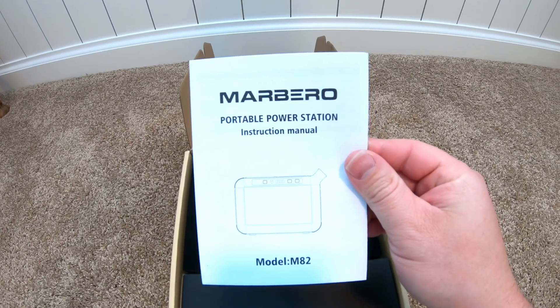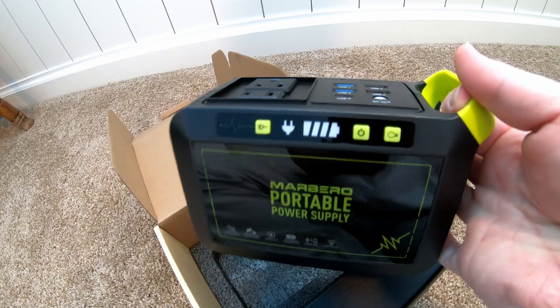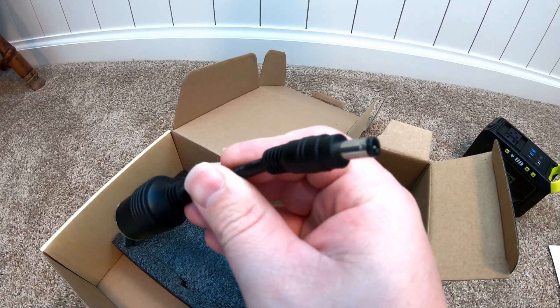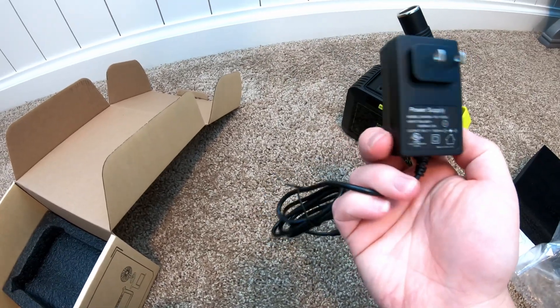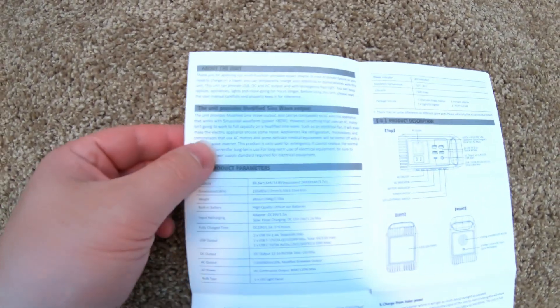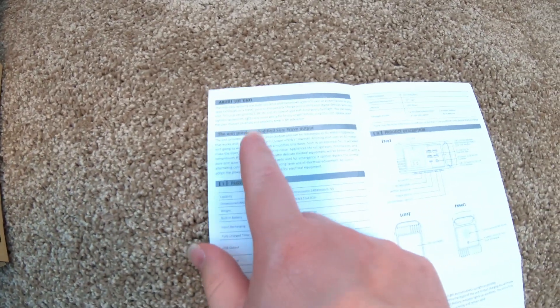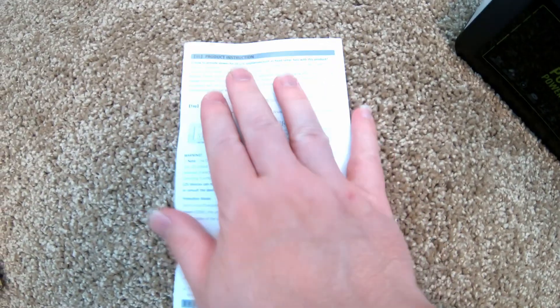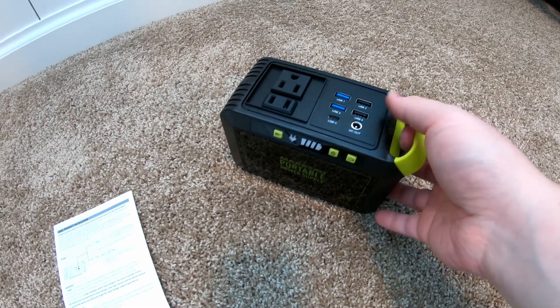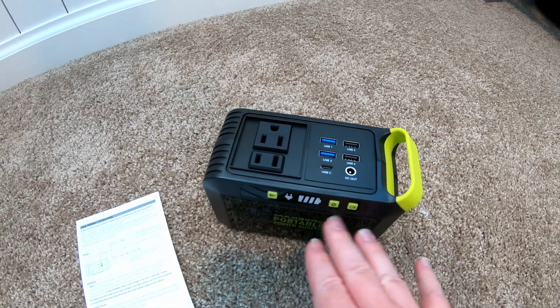So I've got some documentation here. Here's the power station. We've got a 12-volt style car outlet to what appears to be a 5521 barrel plug. Then we've got a little power brick to charge from the AC wall. Note that the inverter on this, being so tiny, is a modified sine wave inverter — it's not a pure sine. Also, the DC output is not regulated; it comes straight from the battery and will fluctuate with the state of charge.